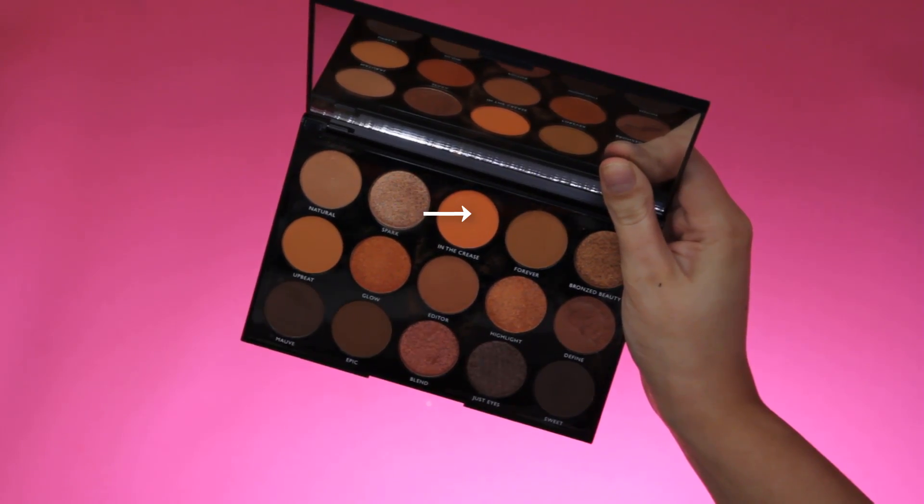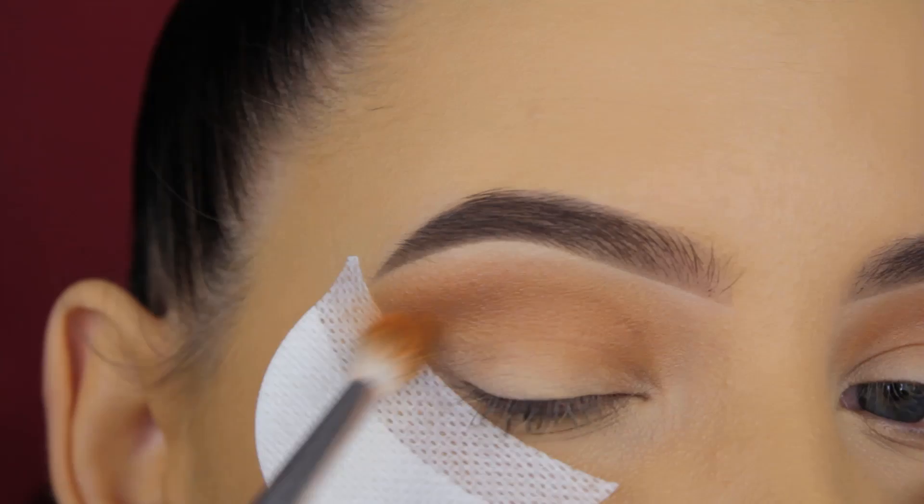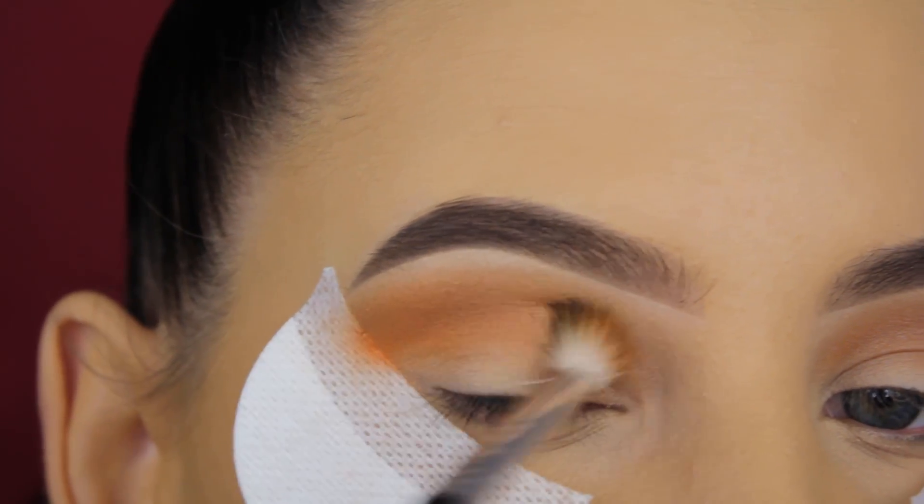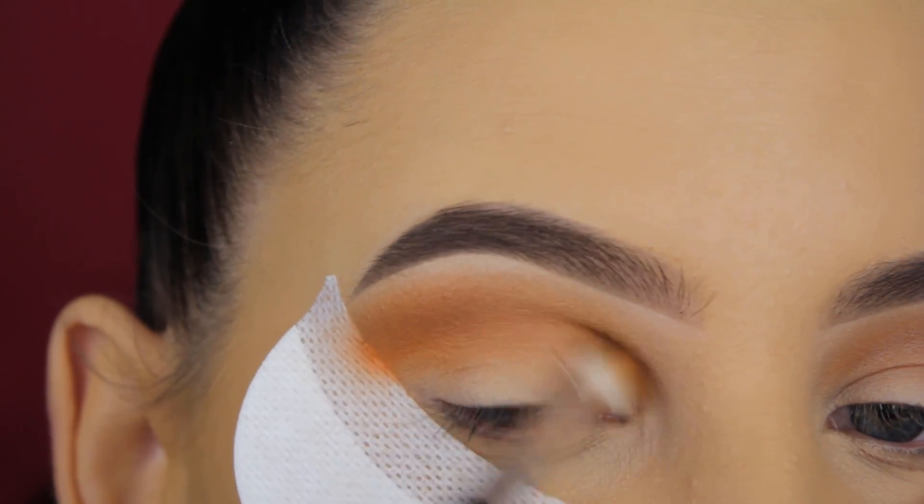Then I'm going to use the orange shade, which is the most orange shade in the palette, and I'm going to use the same Anastasia brush to blend it in my crease as well.